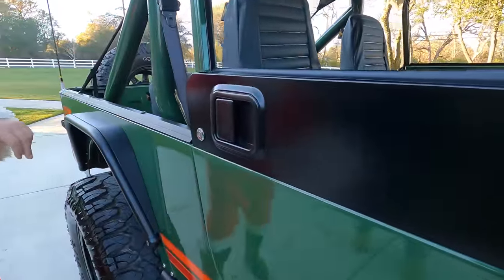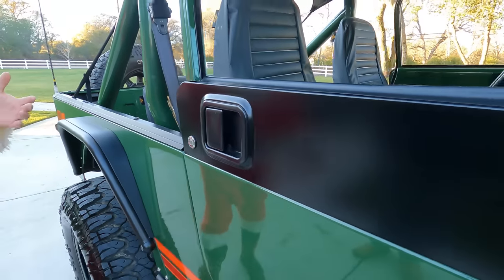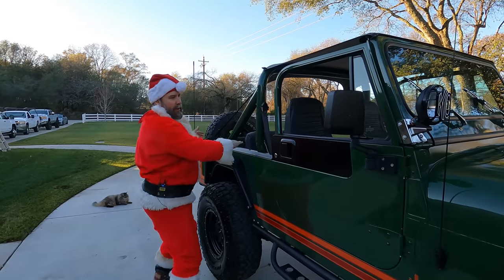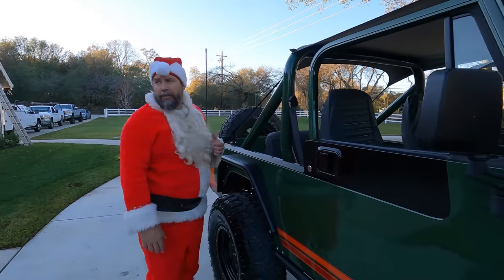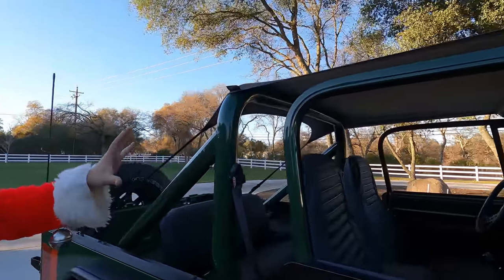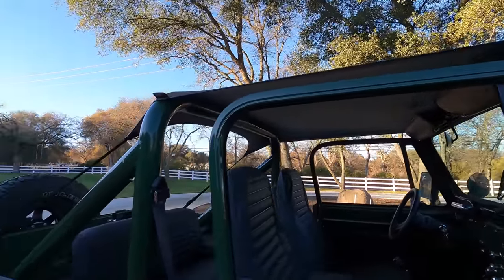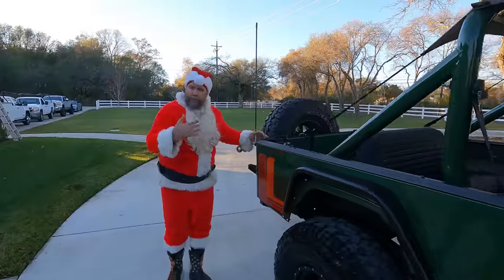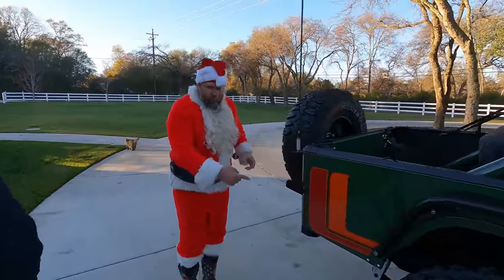The door inset is now black — the whole door was green before. When I sold it to you, it had a full hard top, but this bikini top with the cage looks awesome. In my opinion, this is what the CJ should look like.